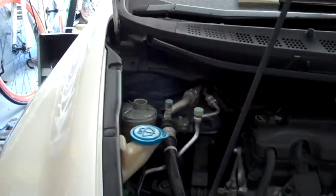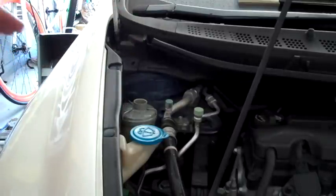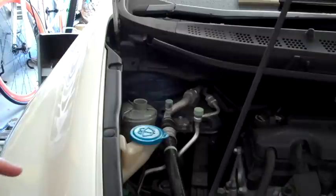I flushed this thing out about four or five times and gone through about two and a half bottles of fluid. It takes about half a bottle to fill that reservoir. It looks significantly cleaner and smells a whole lot better than when I started.